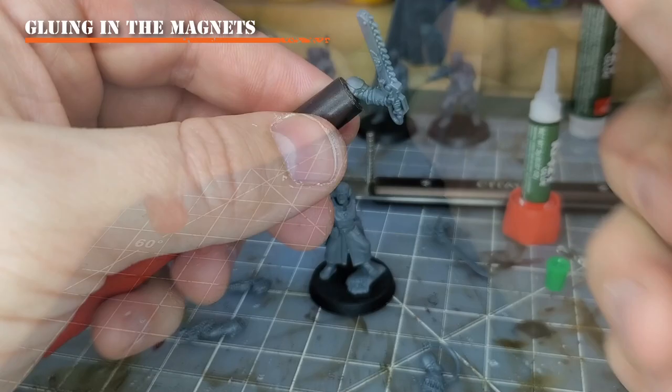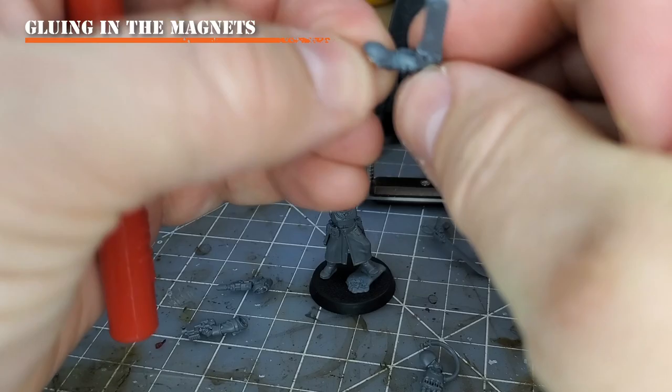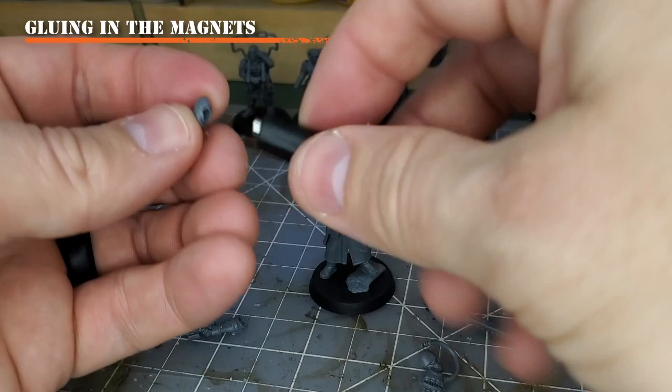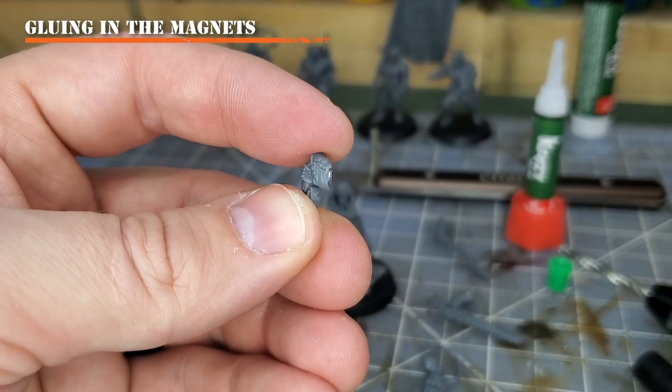Now for the chainsword — make sure to push it in nice and firm without breaking your model. There's a little excess super glue here; I'll clean that up later when finalizing the model, maybe cover it up with some paint chipping. Take your mistakes and turn them into narrative opportunities! Now applying super glue to the laspistol arm — and notice my magnet is showing because I drilled a little too far toward the edge of the arm.